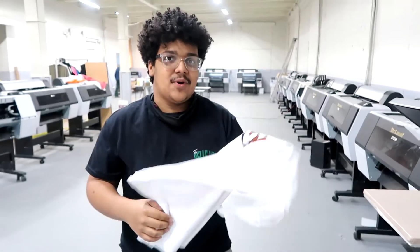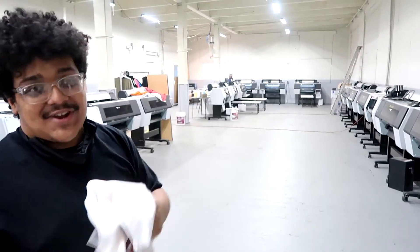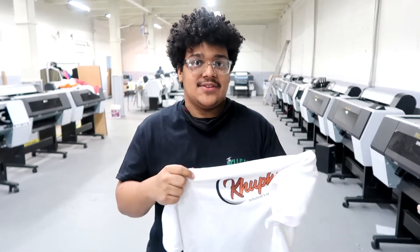If you guys want to know more or get this transfer or any other transfer, go to mccloudtechnology.com for the printers, and for the transfers go to GTS.